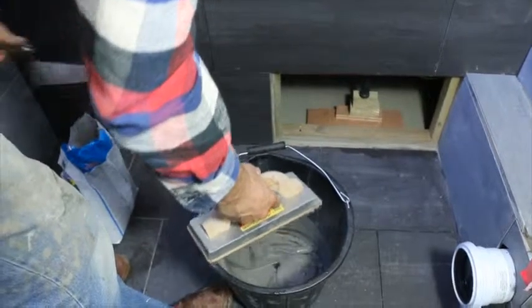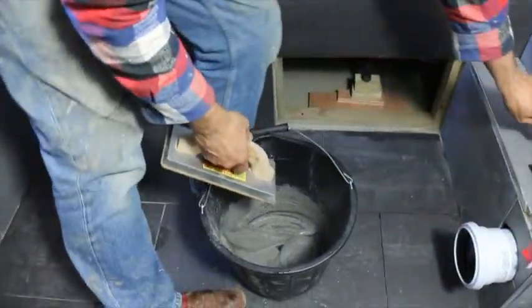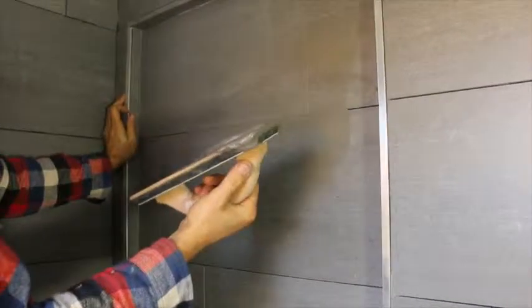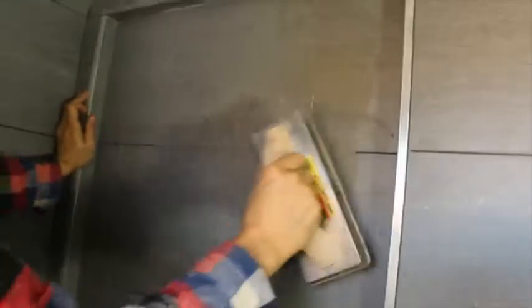Now we're ready to start grouting. Pick a bit up on the grout float out of the bucket, and you want to be squeezing into the joints one way and wiping off the other, squashing it down in tight, wiping off the opposite direction. See how the trowel picked the next bit up? Put it in over here. Take all the excess off with the rubber edges of your grout float.